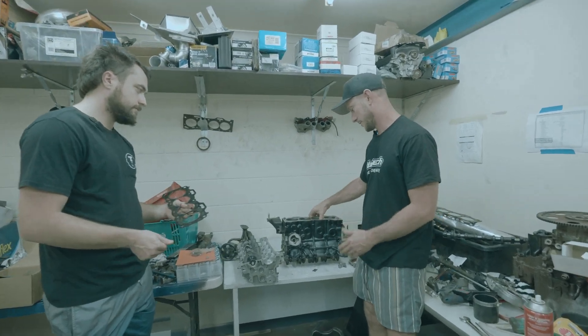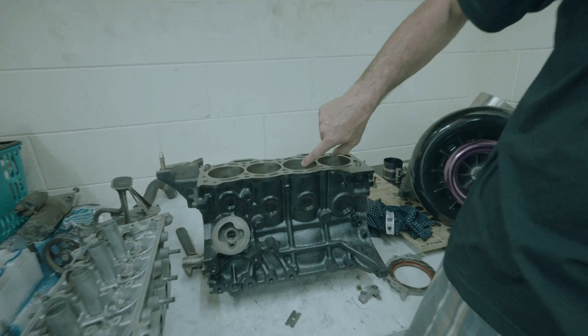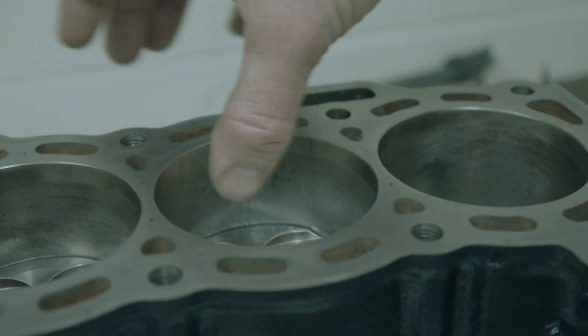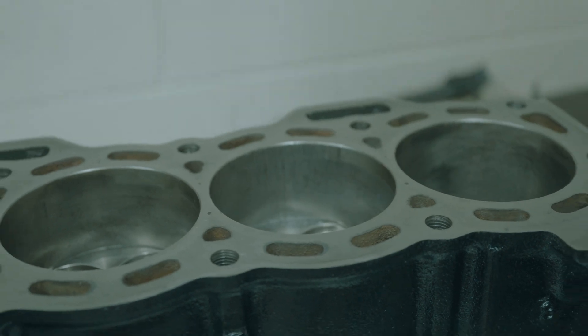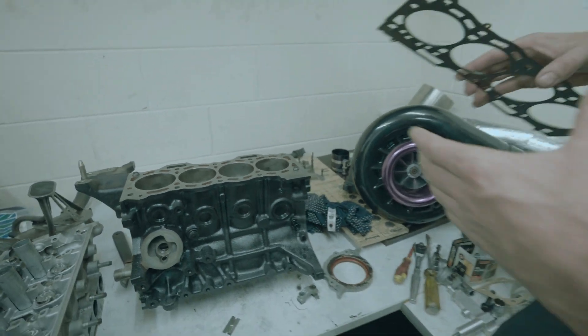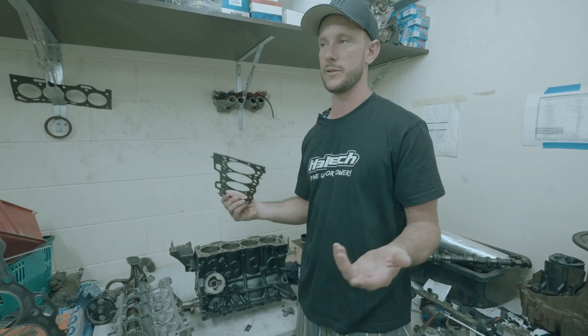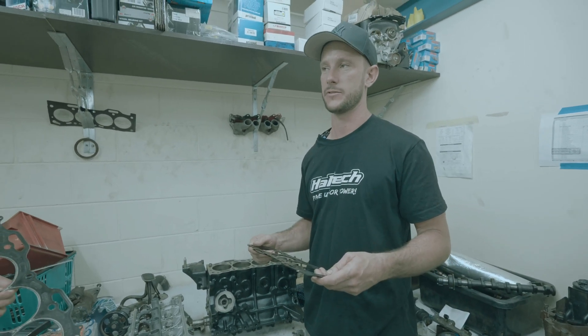Just want to give you guys a close-up of the scoring on this ball. Didn't actually have any blow-by, believe it or not, so we're going to keep it like that and just keep running it. We have a high torque head gasket here as well. We were using the Cometic ones but you actually can't get those at the moment.